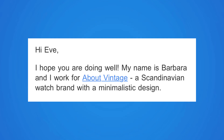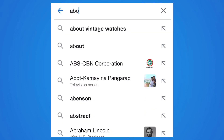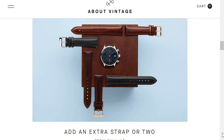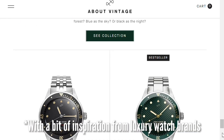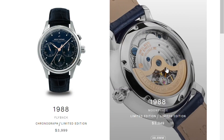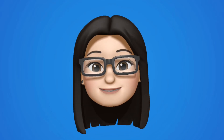About Vintage reached out and they described themselves as a Scandinavian minimalist watch brand, and I was initially skeptical. But then I decided to explore their website anyway, and I was actually pleasantly surprised. I found that their watches weren't minimalist in the plain-looking cheap sort of way — it looks like there was effort made in designing them. They also have a lot of collaborations, most notably a chronograph watch and a moon face watch with Frederic Constant. I also checked their Trustpilot ratings, and they have a score of 4.2 out of 5. So I thought, let's give it a go.